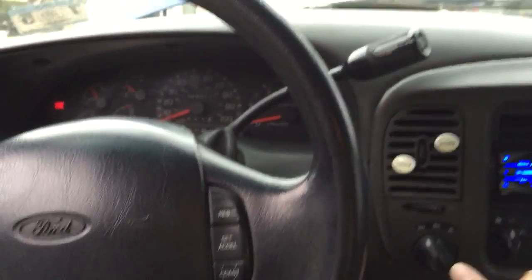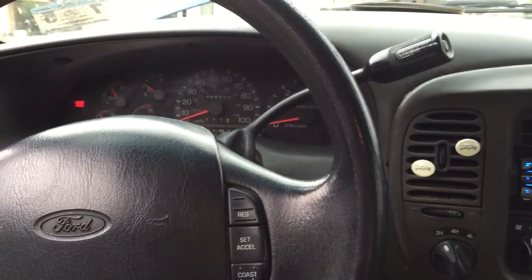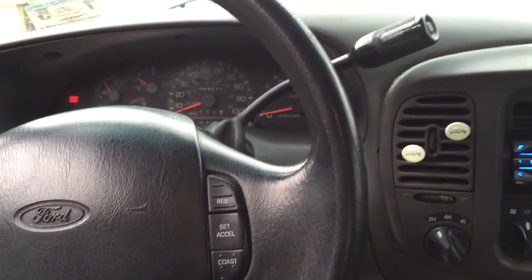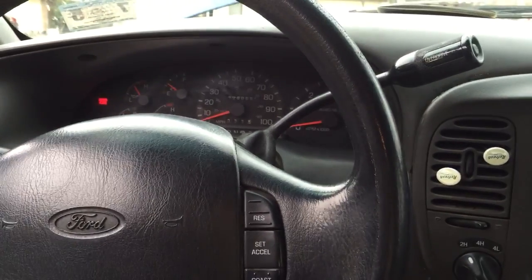The problem I was having was that when I switched back and forth, I wouldn't get anything — no clicking sound, no light on the dash, nothing whatsoever. I checked all the fuses, checked the little solenoids, all that stuff, and everything checked out fine.